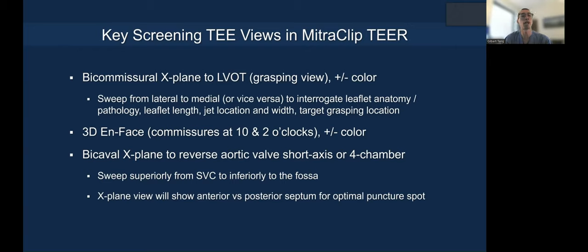Finally, you need to do a bicaval X-plane to reverse aortic valve short axis or reverse four-chamber view, sweeping superiorly from the SVC down inferiorly to the fossa. The X-plane view will show anterior versus posterior part of the septum to identify your optimal puncture spot. This final view for transeptal access is critical.